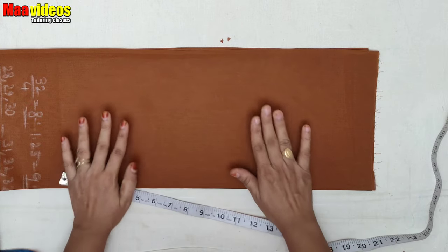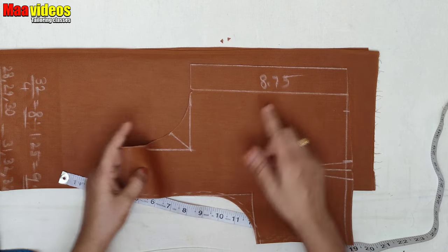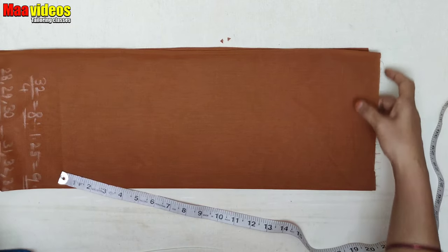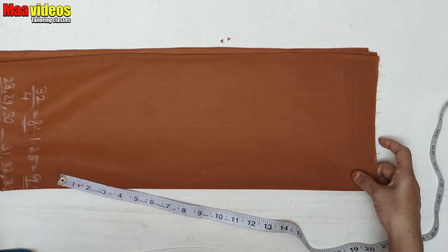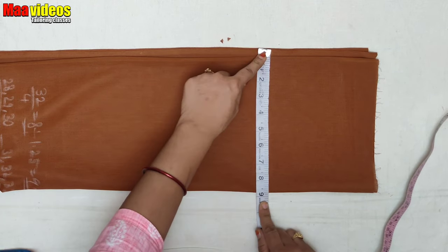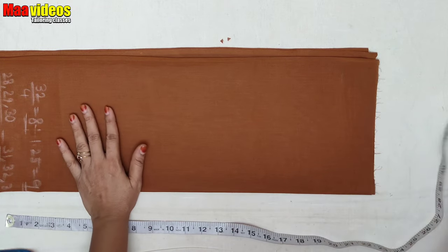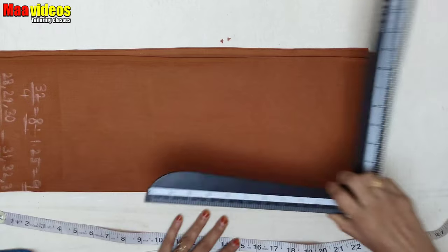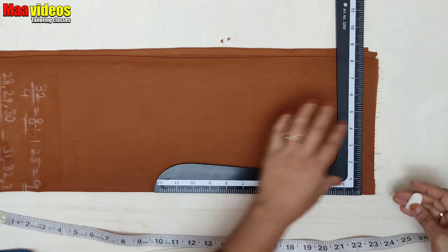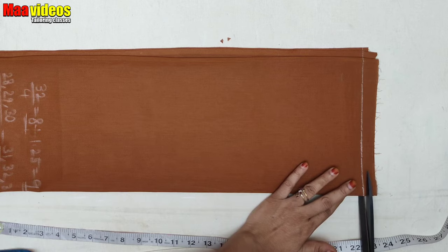To fold the cloth, fold the cloth and fold the cloth. This fabric is a very simple color. Now we fold the fabric down, pull the fabric down, and draw the fabric down.